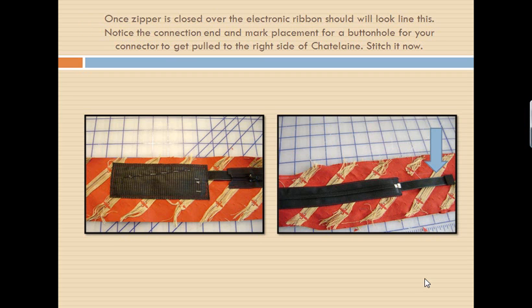You've got this laid out straight and can see how the connector comes out. About half an inch down from that end of the connector, I want you to stitch a buttonhole through here, because you're going to need that connector to be able to be put through to the right side so it can connect into your iPod. If you stitch it up, it'll just be encased in your Chatelaine and you won't be able to get to the end. So make sure you stitch your buttonhole — measure down and stitch a buttonhole about half an inch down so you can pull that connector through.